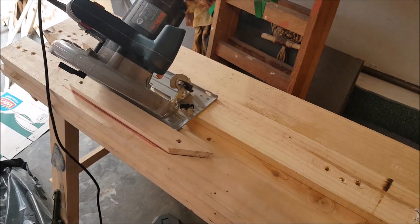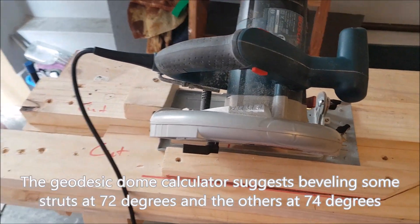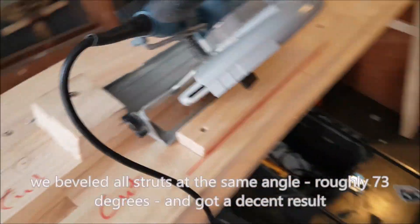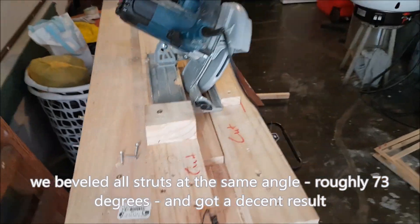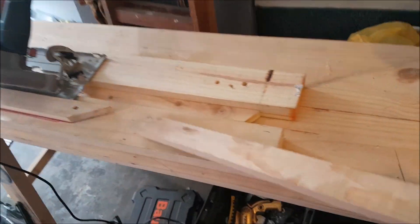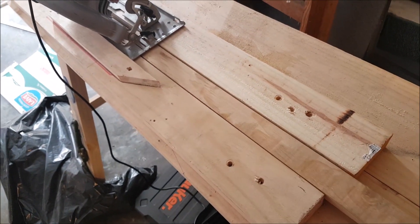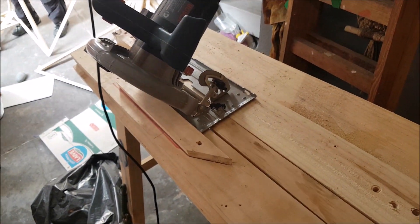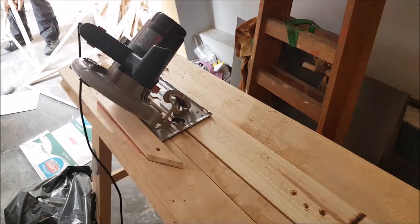This is what we used to bevel the struts. We fixed the saw in place using some guides and had a little track that we pushed the pieces of wood through. We made sure the saw was at the correct angle needed for beveling, and then just passed the wood through. It was a pretty effective way to get consistent results.